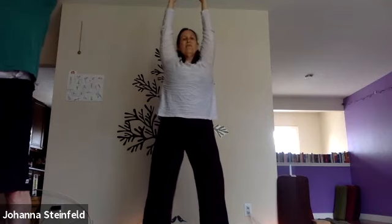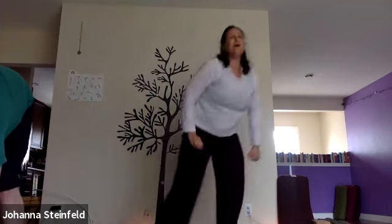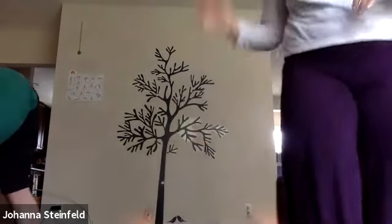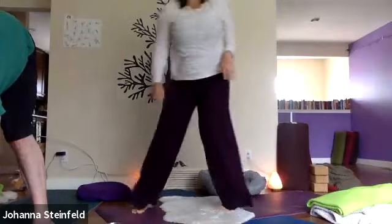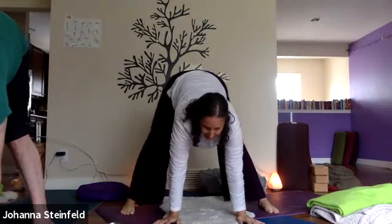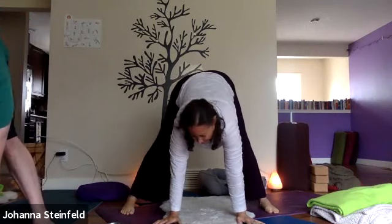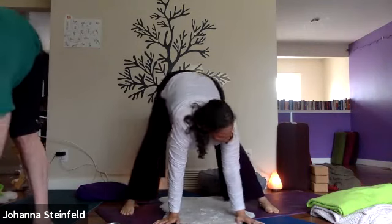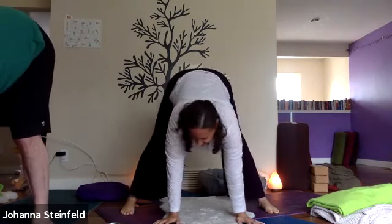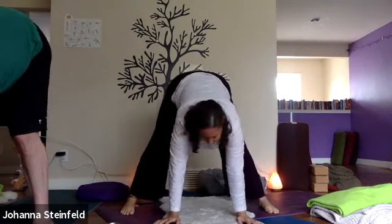As you exhale, we're going to come to forward fold — just bend your knees and offer it. Take your hands down, drop down. Walk your feet as wide as you need to be comfortable, so your hands are resting on the floor or on your blocks. And you're breathing. Then we're just going to come to the good old swing — hands stay where they are, you bend one knee, shift the weight over, and your head's going to turn to look at the straight leg.